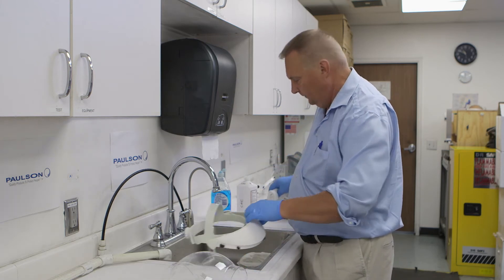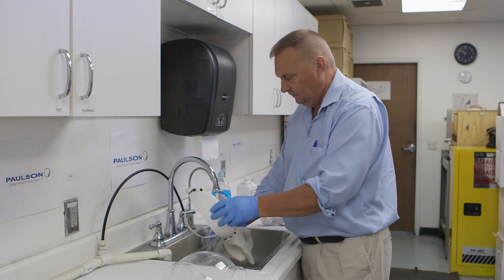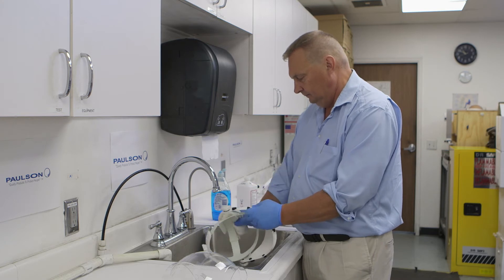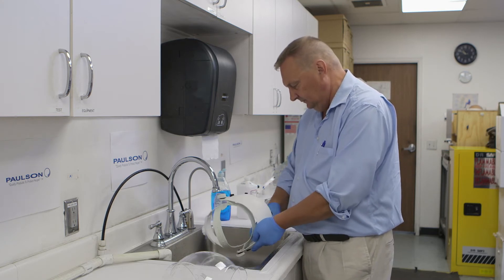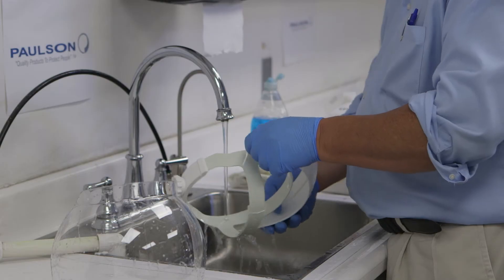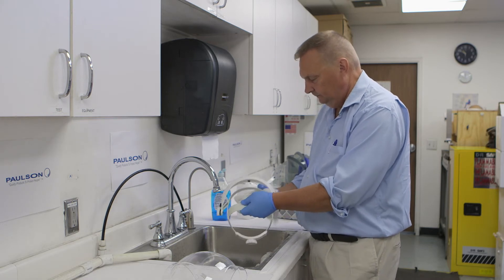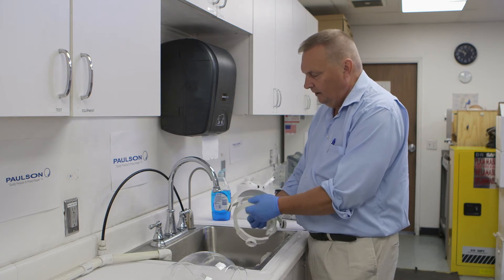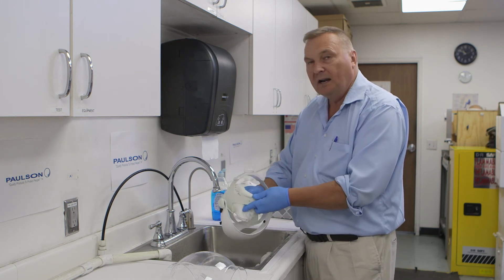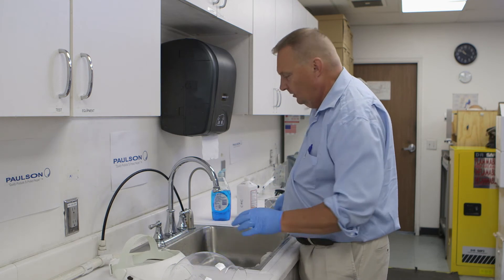Take the headgear — same procedure. We're going to rinse it, wash it with the detergent rag inside and out, rinse it, and pat dry. We don't want to cross-contaminate our washing rag with our drying or alcohol rag, because we don't know what kind of debris is on it — for example, there may have been blood splash on this type of product. The product is now considered cleaned.